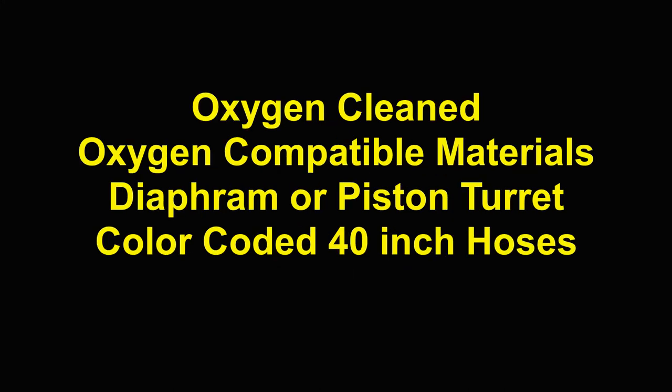Our preferences, based on our experience: decompression regulators should be oxygen cleaned and manufactured using oxygen compatible materials. The first stage can be either a diaphragm or piston — that matters less than the fact that it does need a turret. And lastly, the regulator should use color-coded 40-inch hoses.